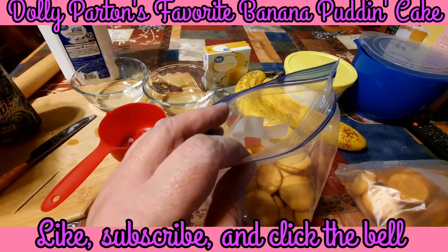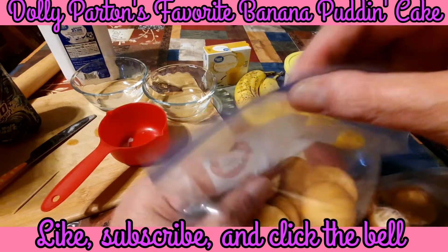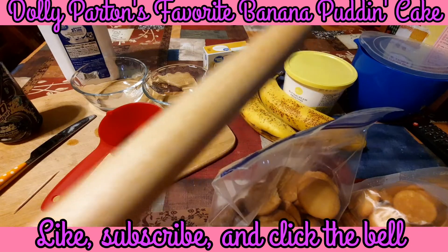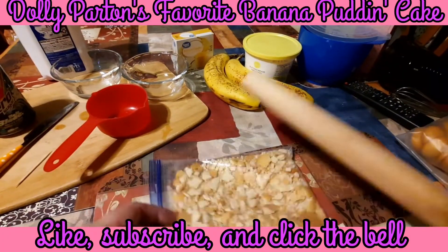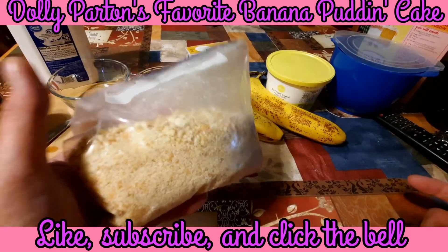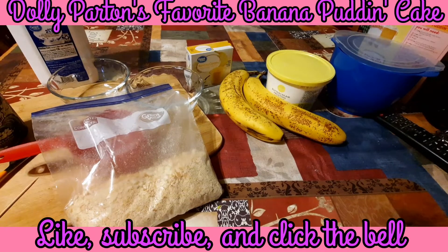I'd say I probably have about 30 vanilla wafers in here. I'm going to seal this up, make sure I've got all the air out. You can do it in a food processor if you want, but I'm just going to take my rolling pin and roll them to get them all crunched up - and you know you have to take one out of the bag and eat it too. There we go - that's our crushed vanilla wafers. Make sure you keep your heavy whipping cream in the refrigerator until you're ready to use it because we want it good and cold.